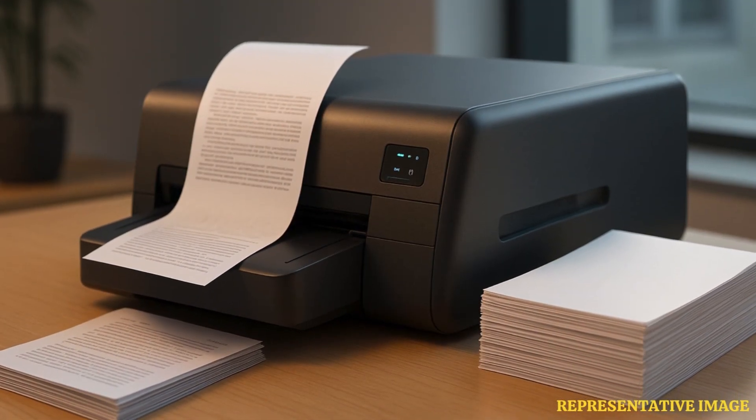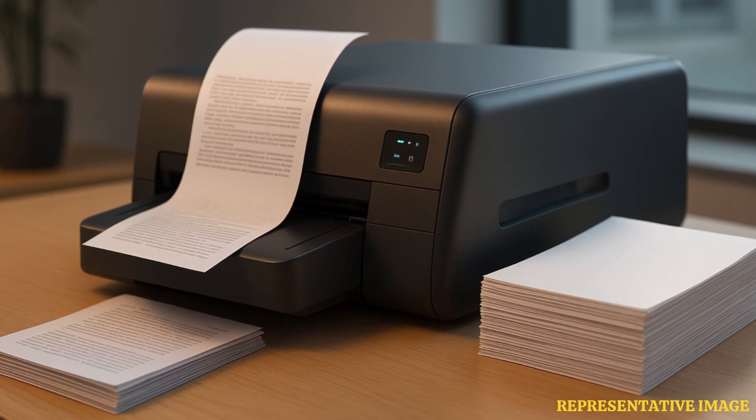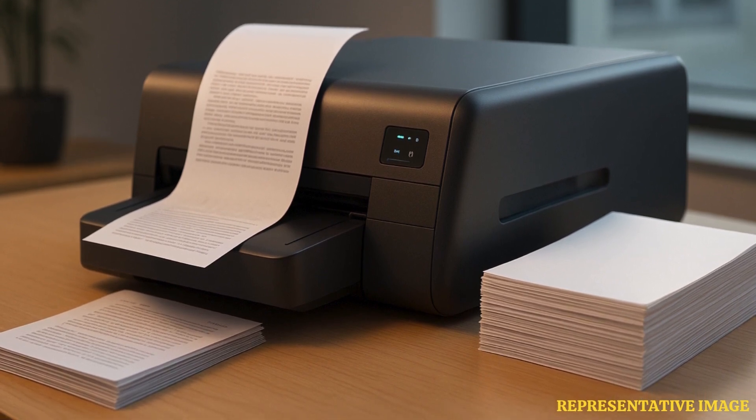Scientists have created a miraculous device that removes the ink from printer paper, allowing each sheet to be reused 10 times. By lowering the demand for office paper, they want to reduce the quantity of climate-changing carbon dioxide, or CO2 emissions, from the paper and pulp sector.